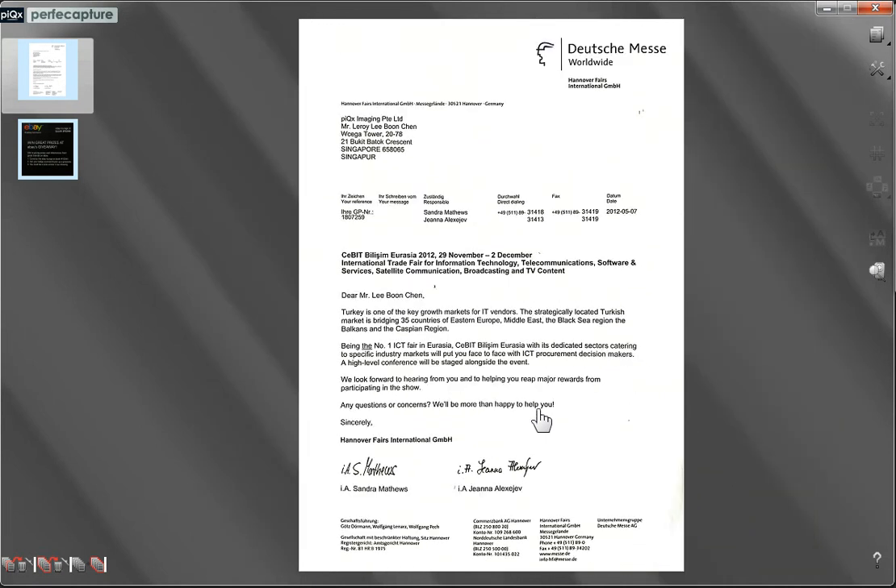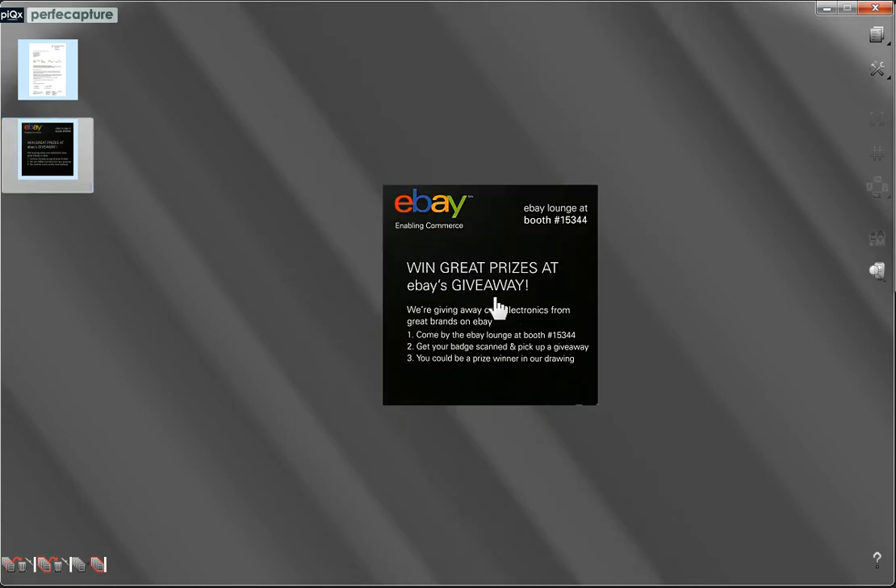Similarly, to view or edit another image, just click on its corresponding thumbnail.